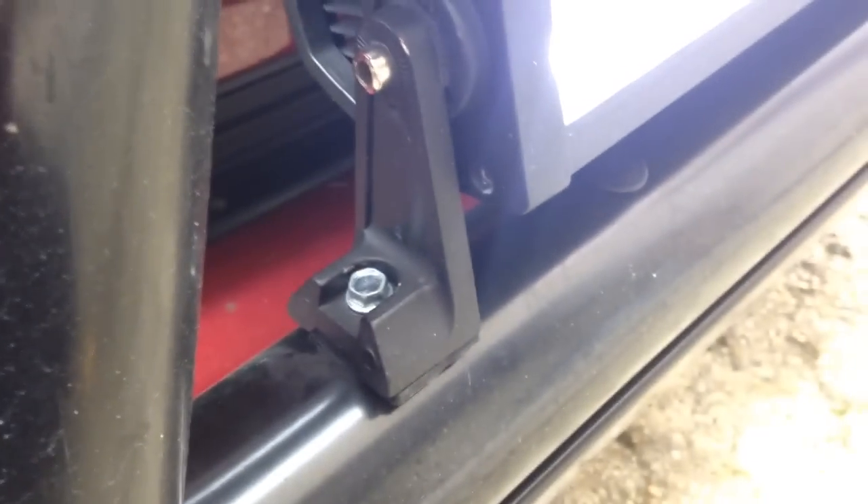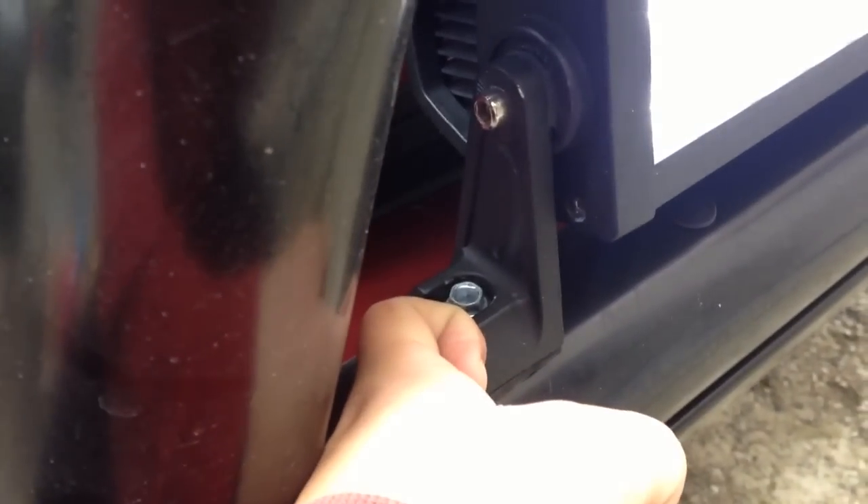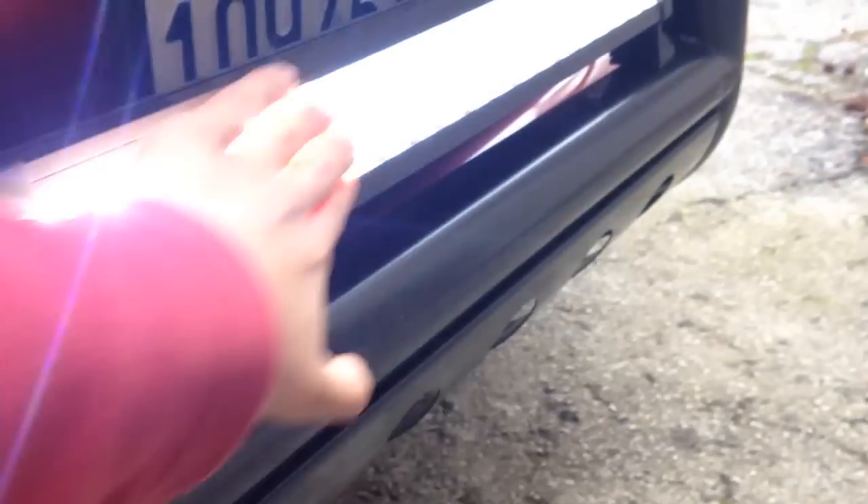LED light with the bull bar installed. For the bull bar itself, these are called self-tapping screws — he drilled them in just like that and it's pretty steady. Just gotta tighten it more and clean it off, but there you go.